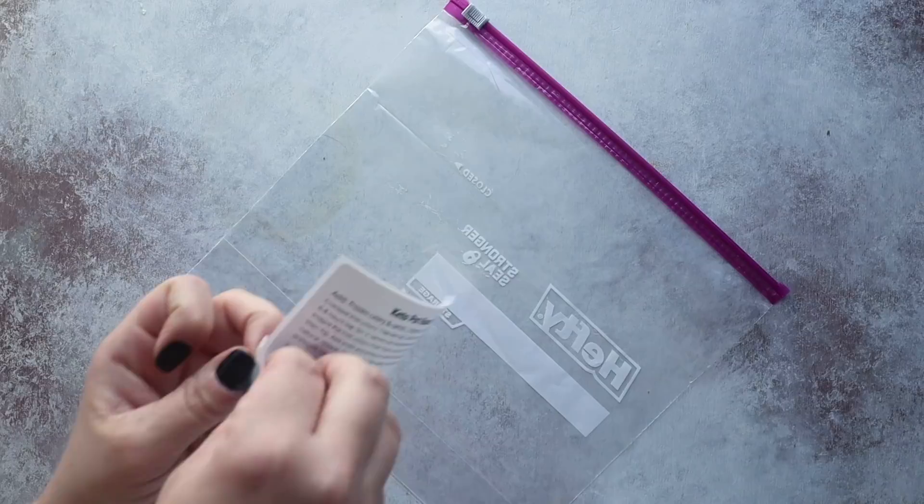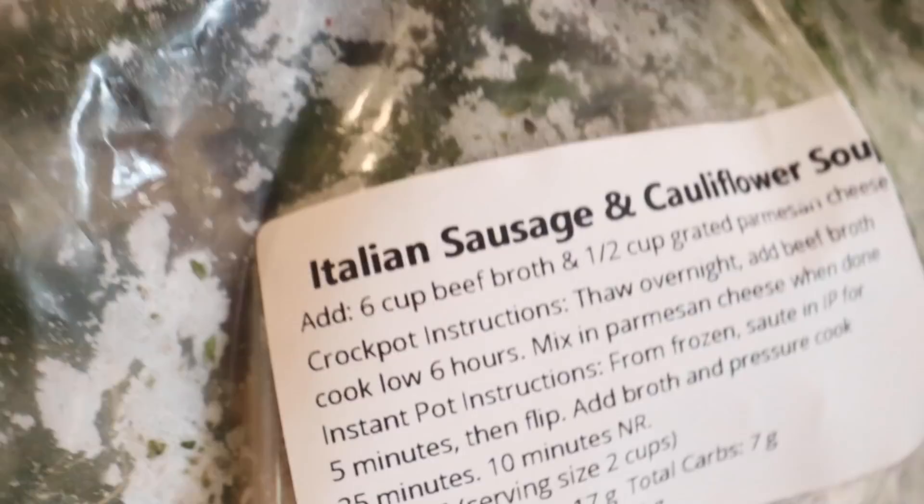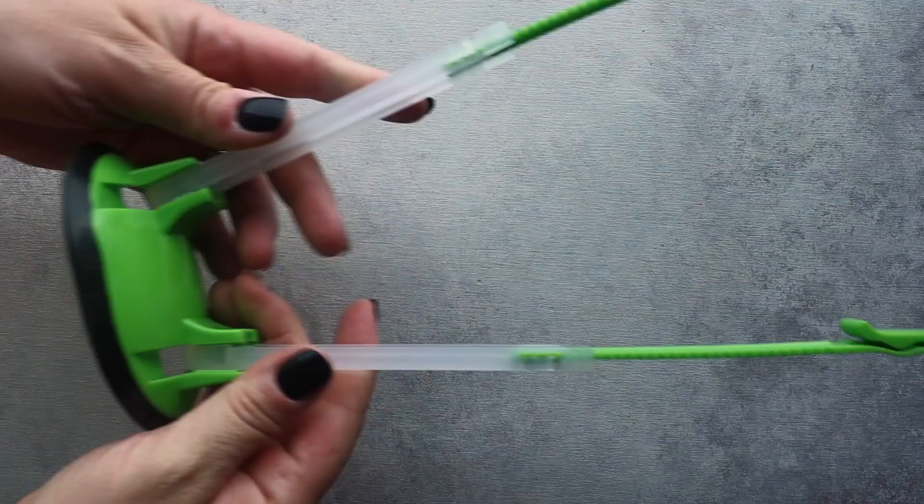The first recipe is keto pot roast. I'm storing my freezer meals in Ziploc bags, though you can use glass or plastic containers too — whatever is more convenient or eco-conscious. I start by labeling the bag with printed labels, including all the information so when I pull it out to cook, I have all the instructions — whether I'm using a slow cooker or Instant Pot, cooking from frozen versus thawed, plus the nutrition facts so I can calculate my macros.